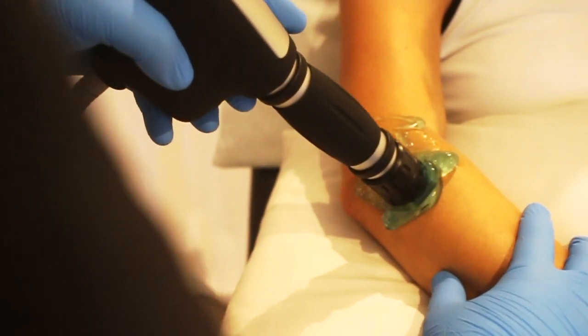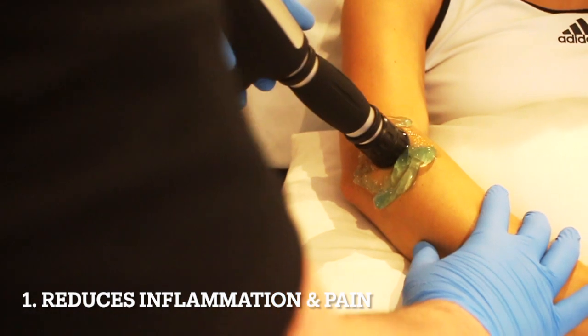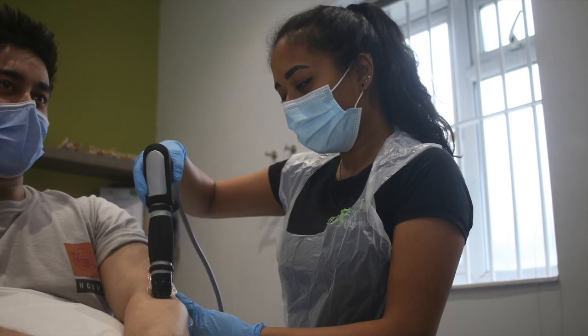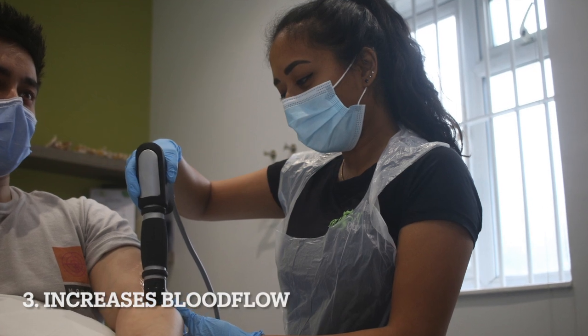And what that does is three main things. One, it reduces inflammation and pain. Two, it stimulates healing. And three, it increases blood flow.